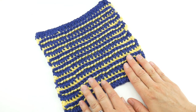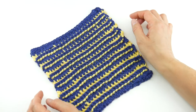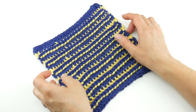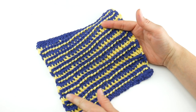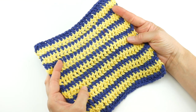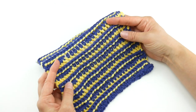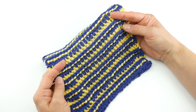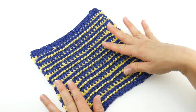Hi everyone, it's Jennifer from Fiber Flux. In this video, we're going to learn how to crochet the Color Flip Dishcloth. This is a really fun dishcloth that's a play on color. We're going to be using some post stitches to create this fun, stitchy texture. When you flip the dishcloth, it has a completely different appearance — kind of like a classic stripe. This side almost looks like it's held together with a running stitch or a back stitch. It has a really fun little play on texture and color.